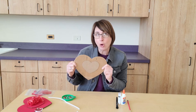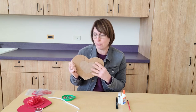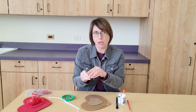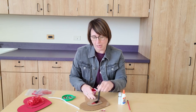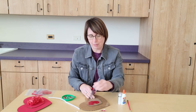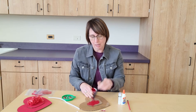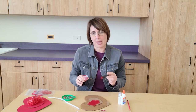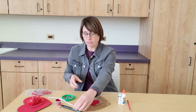We're going for what's called a monochromatic look, which means using the same color but with different textures. So the first thing you're going to do is paint your heart and get a good coating of paint on that. You'll paint the whole thing a nice red color, and then you're going to set that aside to dry.